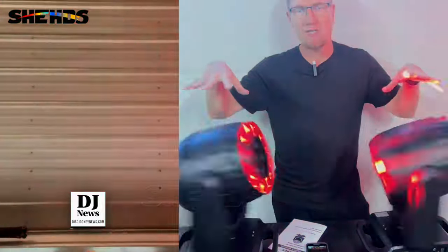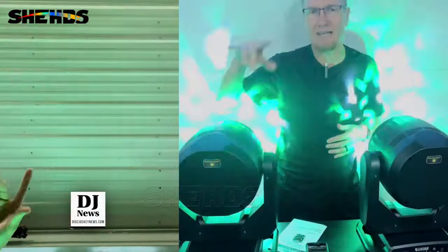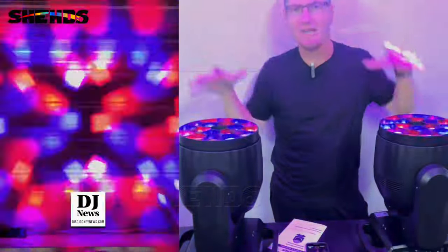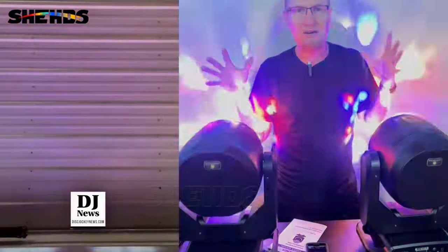This is a zoomable fixture with 19 little lenses — you can see them there. There are 19 lenses on there, and each one has an RGBW — red, green, blue, white LED in there. 20 watts times 19 is what you have in these. So these are very big, very bright, but they are incredible.